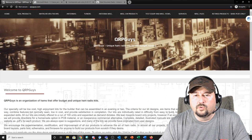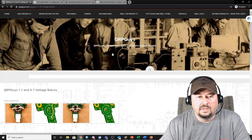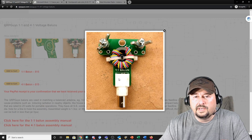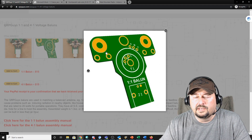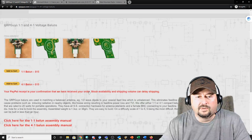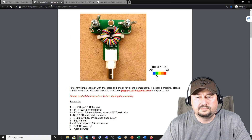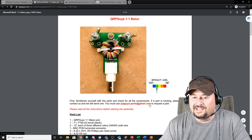This is the website for QRPGuys — qrpguys.com. If you go under the menu for antenna miscellaneous, you can click the one-to-one and four-to-one voltage baluns. I ordered the one-to-one balun for $15. You can see the finished product on the site — mine came with enamel wire rather than insulated wire, which will be a little more difficult to strip. The kit also includes a PCB that doesn't look too complicated. Clicking the assembly manual link, the difficulty level meter says easy — we'll see how easy it really is.